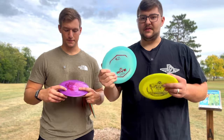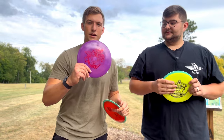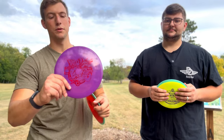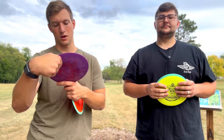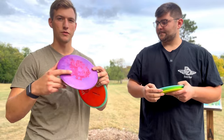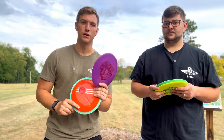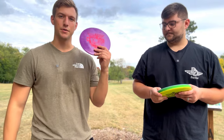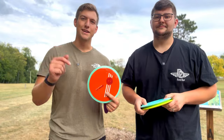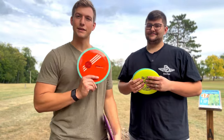I only have both of these in the bag for those really windy shots. And then I have the Lone Star Discs Warbird in the Bravo plastic, 172 grams. This one's going to be the most overstable plastic for Lone Star Discs. So we're gonna put the Simon Line up against these other three and see what happens. Let's get into it, let's have a lot of fun, and we'll tell you our verdict at the end.